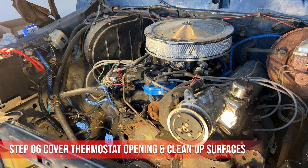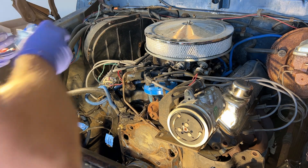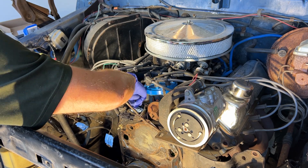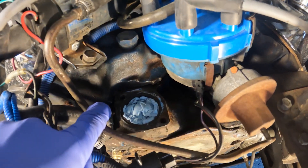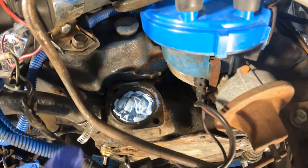I think it's a good idea before cleaning the hole up to plug the opening to the engine block. That way it doesn't get all that debris and stuff down in there while cleaning it. Make sure to scrape the old gasket off and clean up all surfaces on the block and on the outlet.